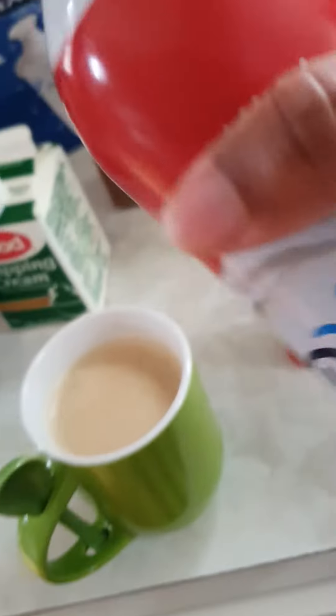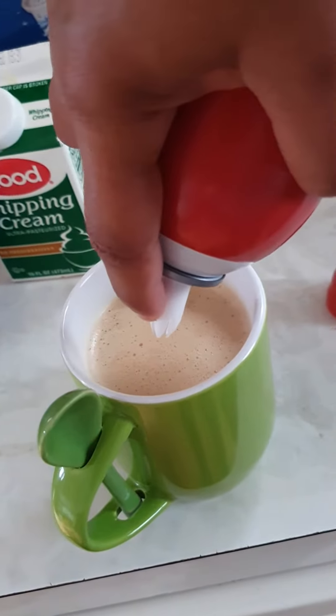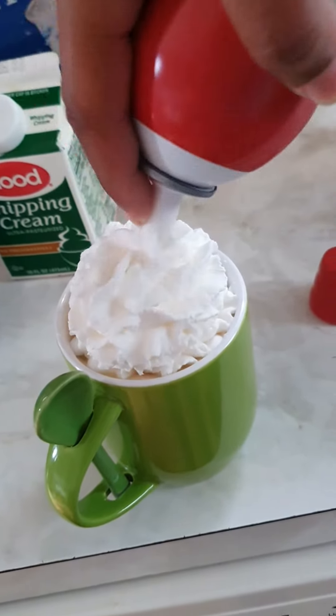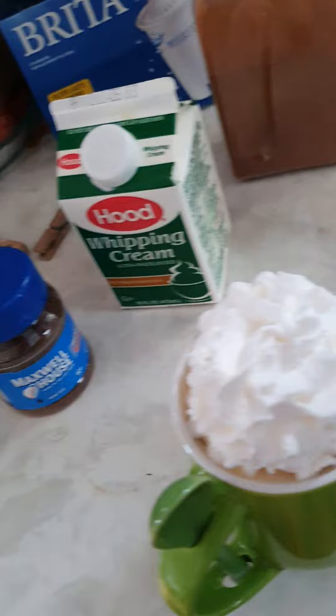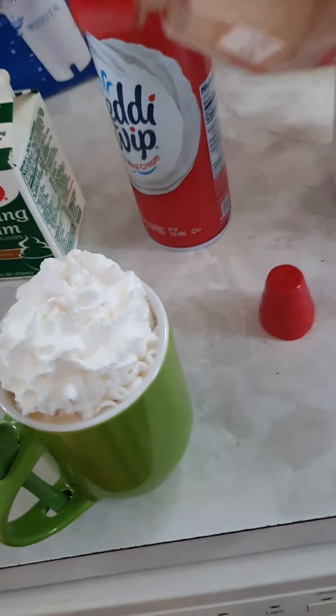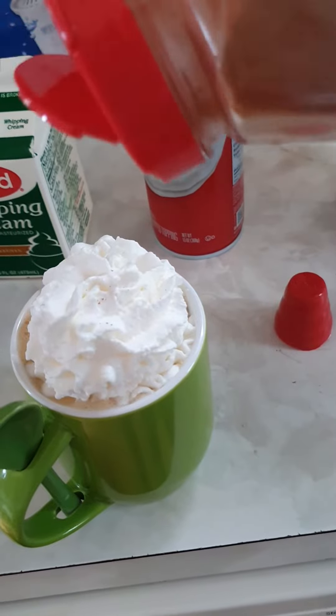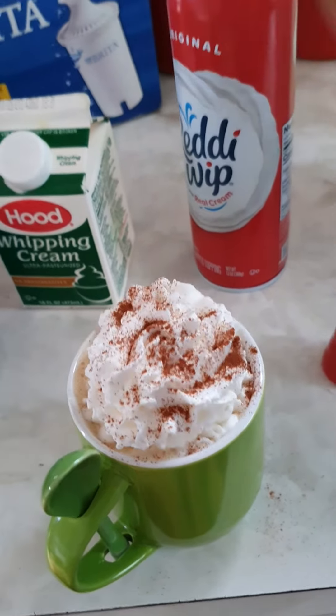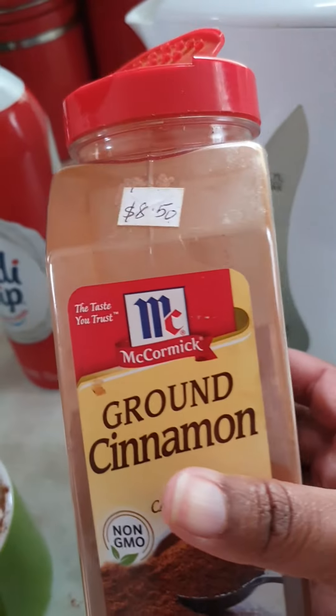Then I like to add in my whipped cream. And then I like to add in my cinnamon. And I'm using this McCormick.